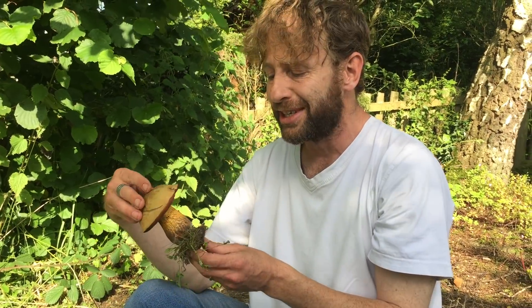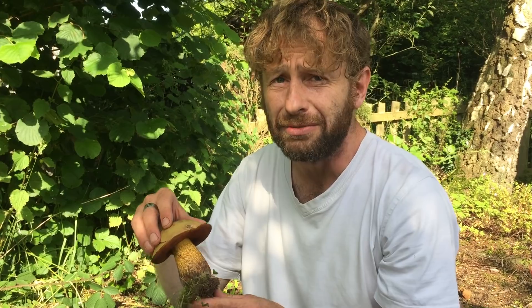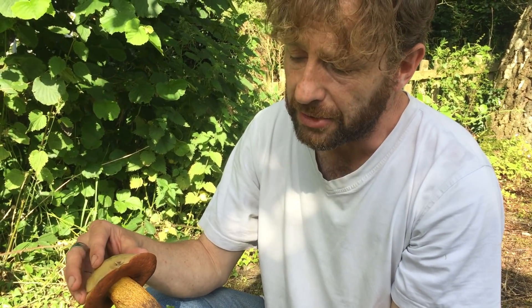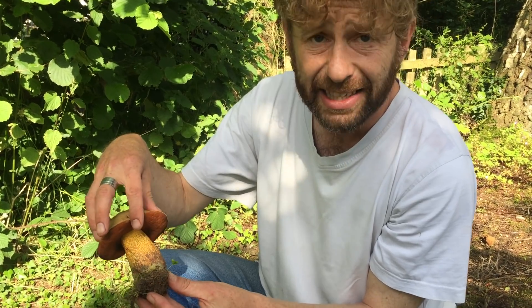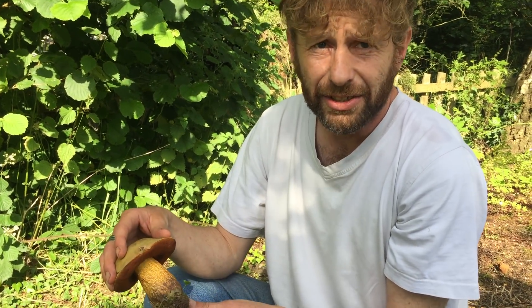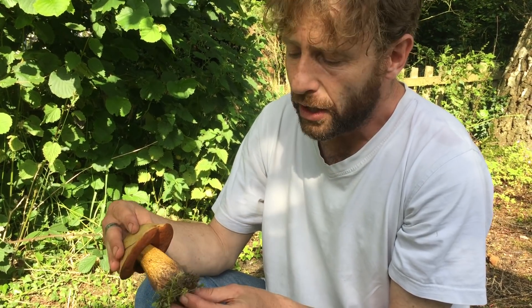We've got the Satan's Bolete, which is named that because it's red but also because it's very toxic. I'm not sure it's classed as deadly but it would certainly make you very, very ill. We've also got the Boletus legalei — I think that's how you pronounce it — and it's toxic as well. Now they both have red colouring on the pores or particularly on the stem, but they also have this netting effect. All mushrooms can be quite variable depending on where they're growing and what conditions they're growing in, so this stem could be redder, and you might find a Satan's Bolete with a paler stem depending on conditions.